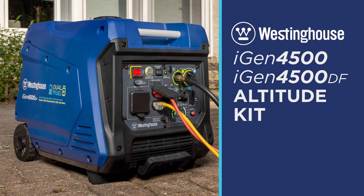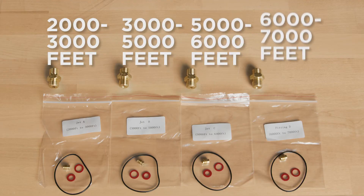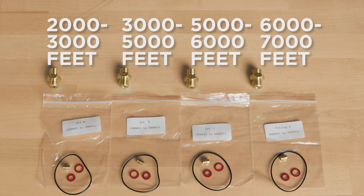This video will show you how to install an altitude kit for operating your Westinghouse iGen 4500 and 4500 dual fuel generator at altitudes over 2,000 feet. When installing your altitude kit, make sure you're using the right kit for your altitude.